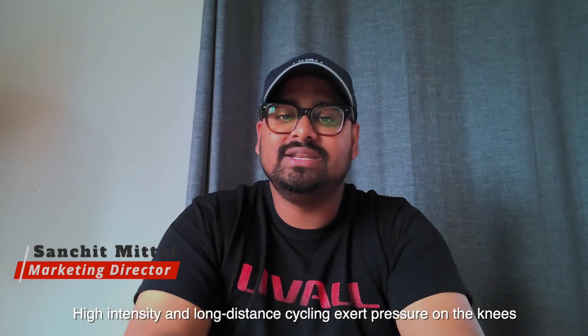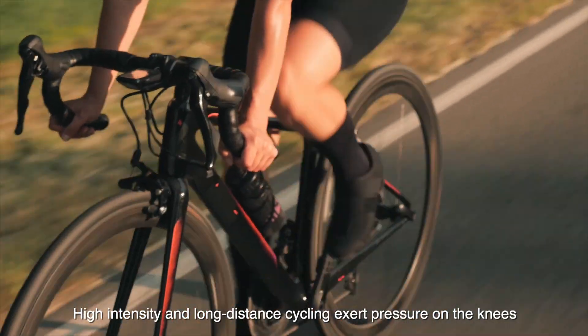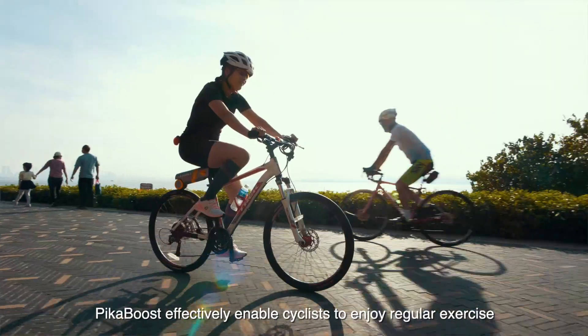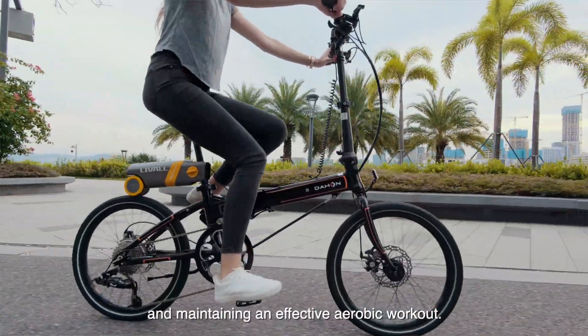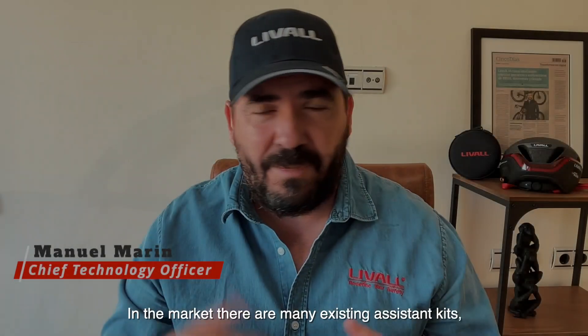High intensity and long distance cycling exerts pressure on the knees. PikaBoost effectively enables cyclists to enjoy regular exercise with a steady and gentle force, while reducing pressure on the knees and maintaining an effective aerobic workout.